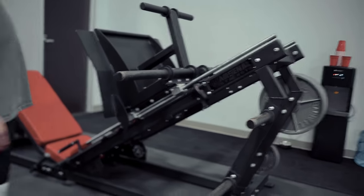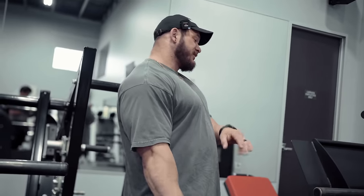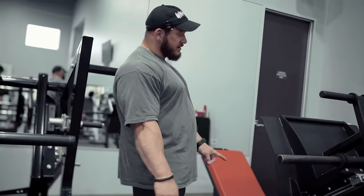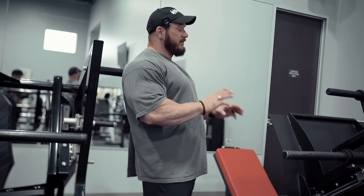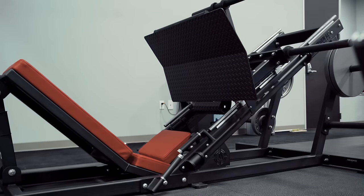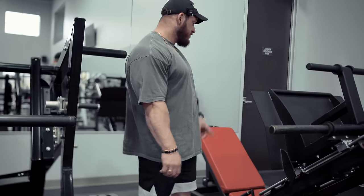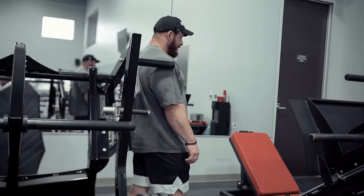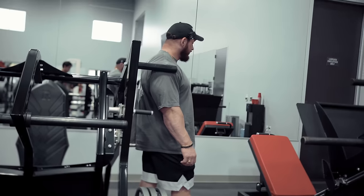Last up, Arsenal Leg Press. They make two versions — the bilateral and the unilateral. I'm a huge fan of the unilateral. Like the solid plate, there's zero wiggle or play to it — it's very solid, based off a Nebula patent, that original 45-degree leg press. This has actually been the compound I've had in on my leg day for the last two months. I've been doing banded higher-rep leg presses.